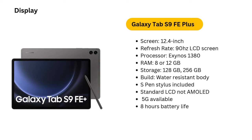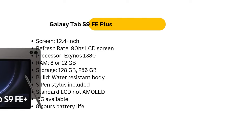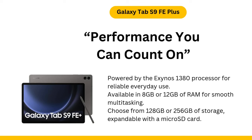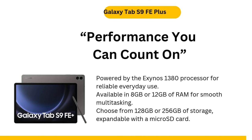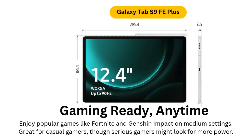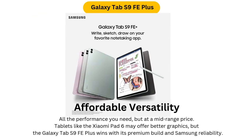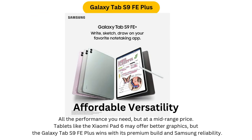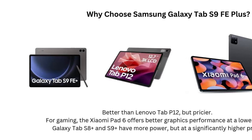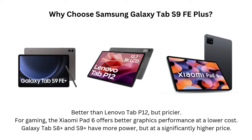Display: 12.4-inch LCD with 90Hz refresh rate. The 12.4-inch screen is one of the highlights of the Galaxy Tab S9 FE Plus. Its 90Hz refresh rate ensures smooth scrolling and responsiveness, making it a great choice for media consumption, note-taking, and browsing. However, it's a standard LCD panel, not AMOLED, which means it lacks the deep blacks and vivid contrast found on higher-end Samsung models like the Galaxy Tab S8 Plus or S9 Plus. In dim lighting or when watching content with a lot of dark scenes, this difference becomes noticeable.